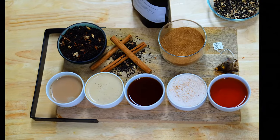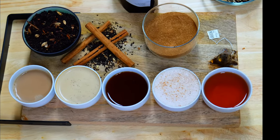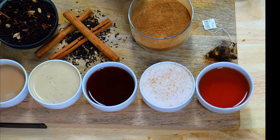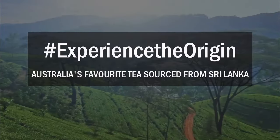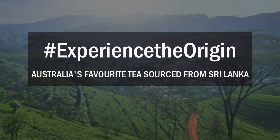That, my friends, is sugar and spice and all things nice. The natural chai powder — just another way to make chai tea. I'm Ash Griffiths for Origin Tea. I'll see you next time.